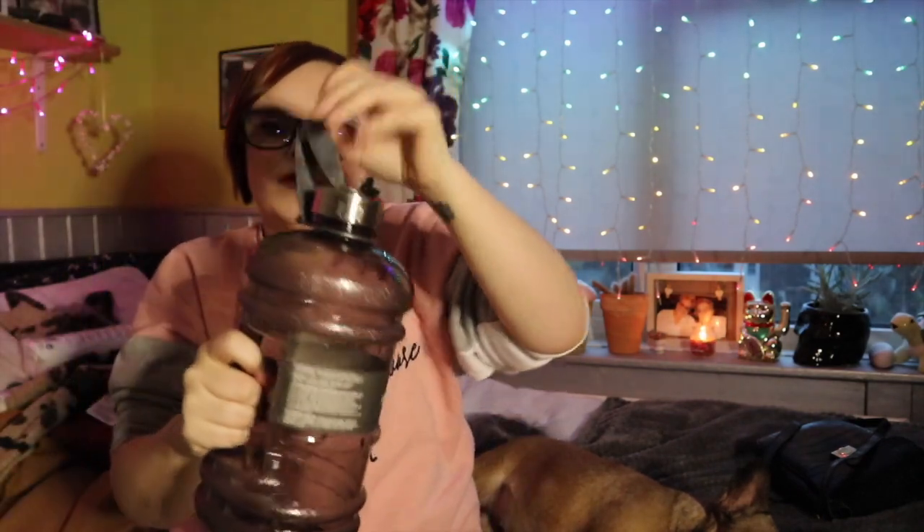Next thing I picked up was this giant water bottle — it's like bigger than my head — for six pounds. I picked this up because I want to drink more water. I'll literally go to work on one cup of tea and not drink anything else until I get home, so I really want to get into drinking more water. I thought by getting a big bottle like this it'll encourage me more to drink.